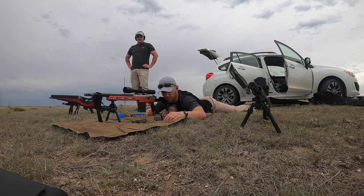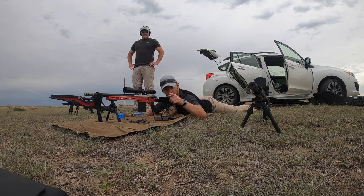Now I'm going to have Dr. Joseph shoot the 123 grain. Here we go.